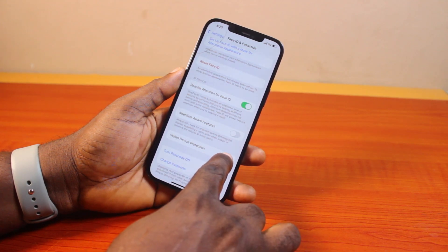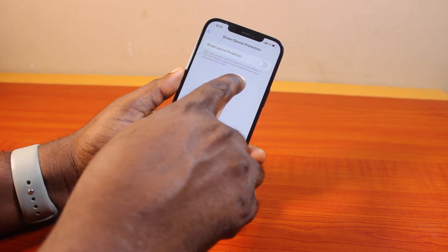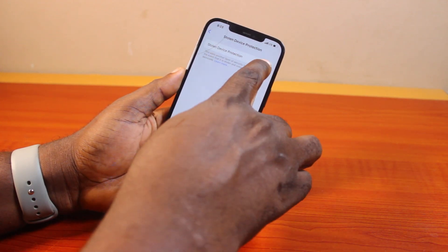You can see the Stolen Device Protection option on your iPhone. Go ahead and tap on it. This adds an additional layer of security to your iPhone in the event that it is stolen and someone knows your passcode. Go ahead and turn this on.